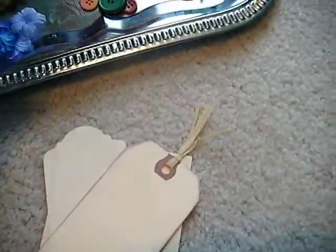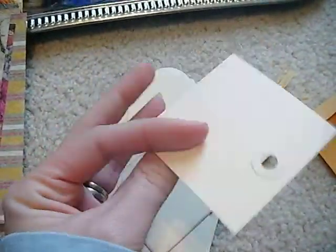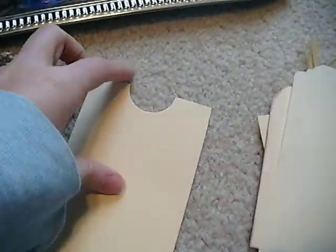You are going to get some tags and envelopes — a little coin envelope, just a little tag, another tag that's already been distressed. And this is a pocket.